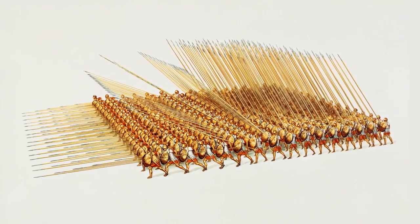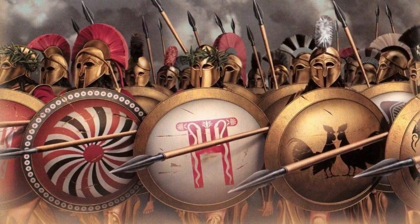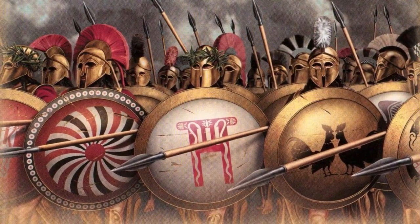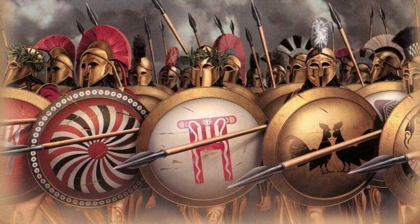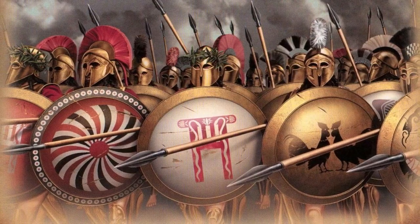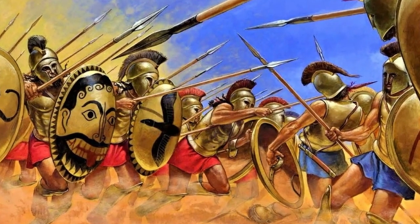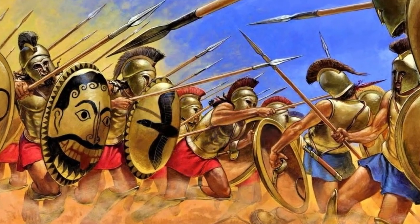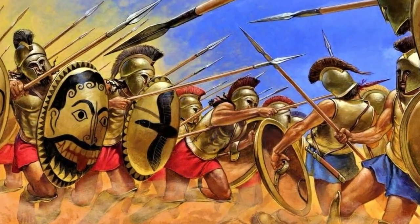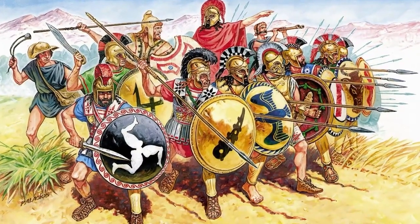Almost all of us have heard about such a formation of the ancient Greek infantry as a phalanx, where the soldiers stood in a dense line and each covered with his shield, in addition to himself, also a comrade on the left. Depending on the length of the spears, the phalanx could attack the enemy in one or two lines at once. In the films, the battle in such phalanxes looks like an easy task, feasible for anyone. However, was it really so?